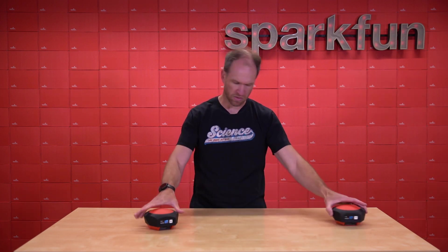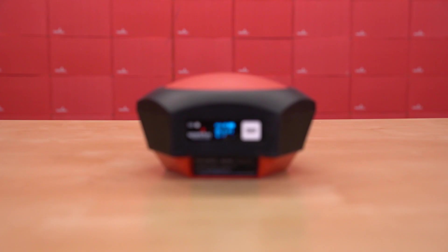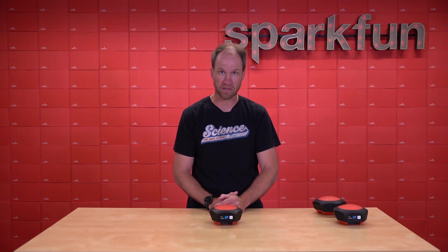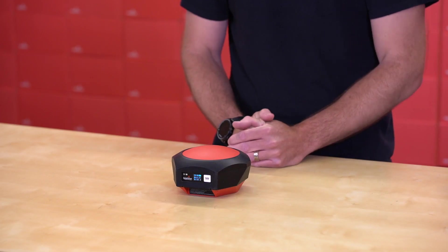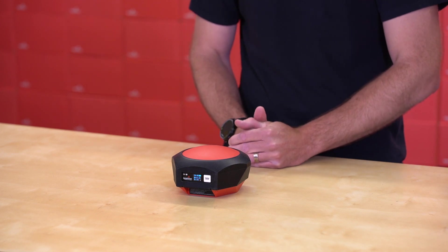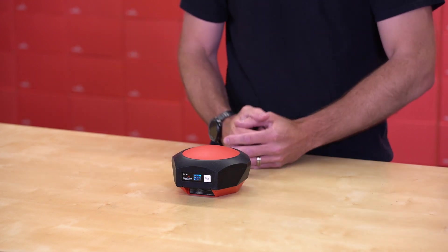Well, today things got a lot easier. Today we present to you the RTK Facet L-Band, a single unit that has an L-Band receiver built into it. This is one of the first products in the world to combine the U-Blox ZF9P with the U-Blox Neo D9S. That's a lot of letters and numbers soup, so we're going to go into each one of those, but the moral of the story is that this device can achieve RTK fix without the need for a base station. It achieves all of its corrections over the antennas and the signals coming into it.